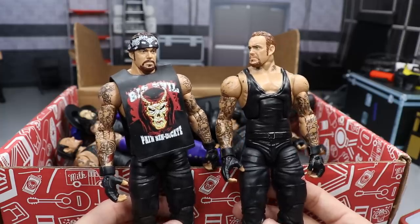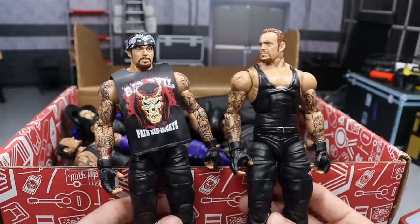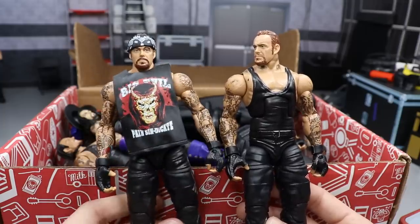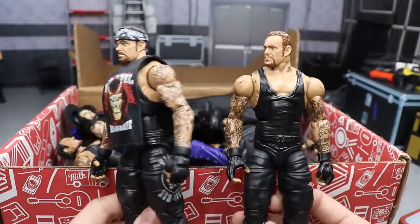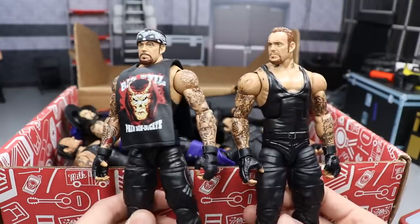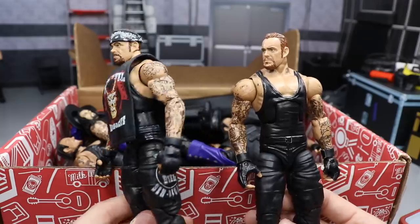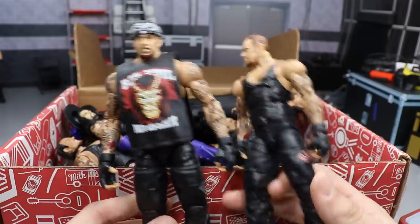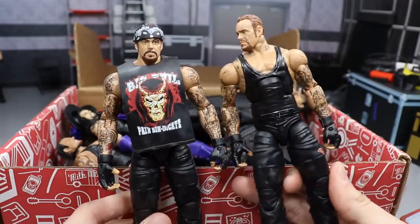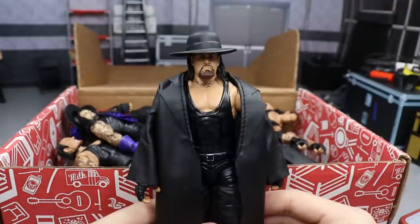I can probably repurchase an Elite 55 way easier than an Elite 18, because the Elite 18 is one of the rarer Undertaker figures. I'm pretty sure I could buy another Elite 55, switch the legs, and have an Elite 18 remastered. But it is what it is — I was super happy when they re-released this. Even though it's not an exact re-release, both of these are terrific figures.